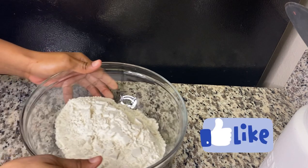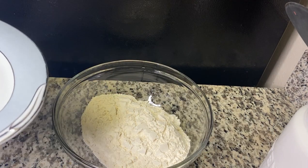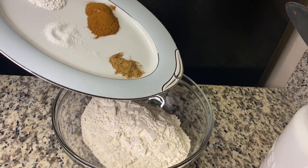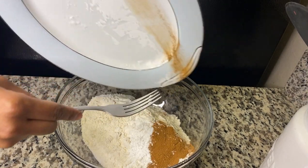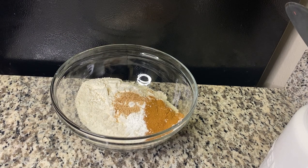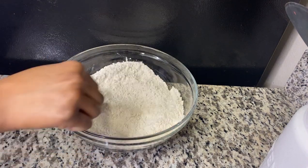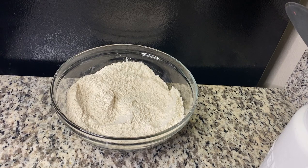Here I have my flour, because I'm going to add all my spices too. I have mixed spice, cinnamon, baking powder, some salt, and nutmeg as well. You just want to mix nicely so all the spices get into the flour nicely.